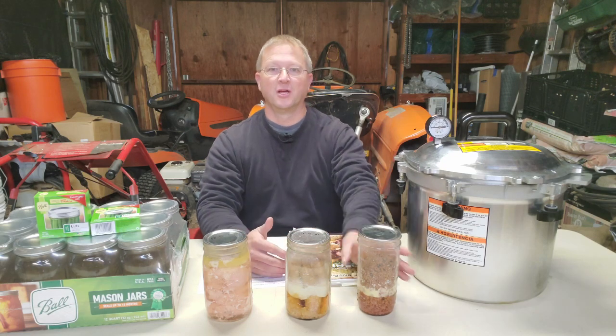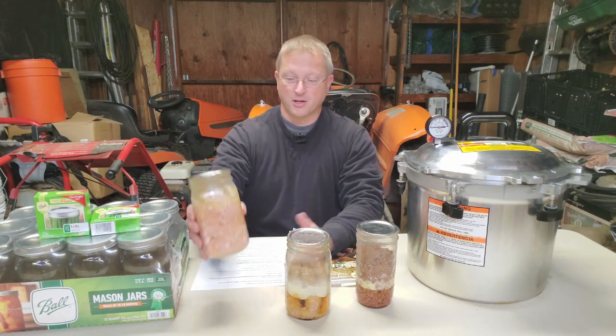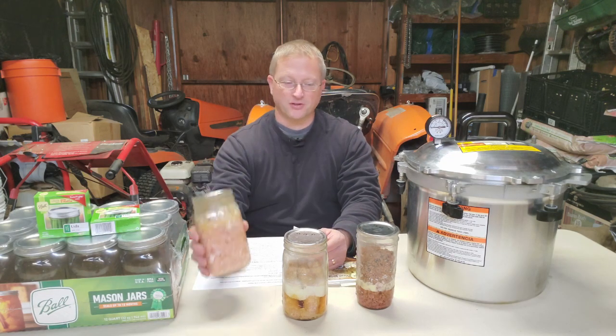Another benefit is portion control. Does your family eat a pint and a half's worth, a quart's worth? Is it just one or two people who only want a pint at a time? Portion control saves money too. You can also control the quality of the meat you put in there — how much fat is in your ground beef, whether you want skinless or skin-on chicken, bone-in or bone-out. You control exactly what you eat, how you want to flavor it, and how you want to season it. Lastly, a lot of people don't think about this: it's a backup pet food supply. Cats love the chicken, dogs will eat anything, and it's a backup in case you run out of pet food — the animals can eat what you eat.